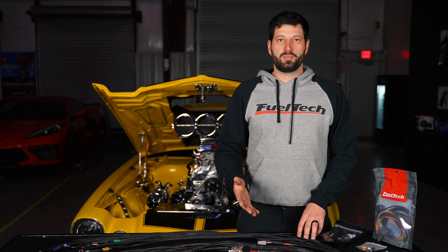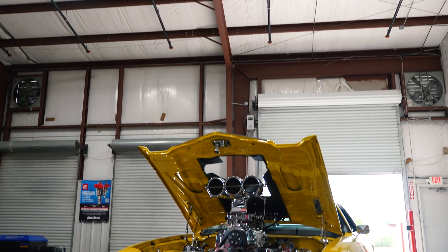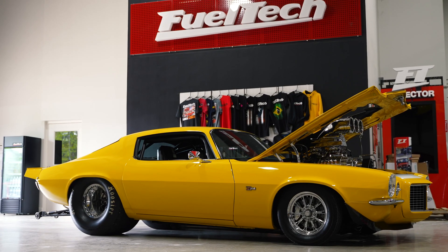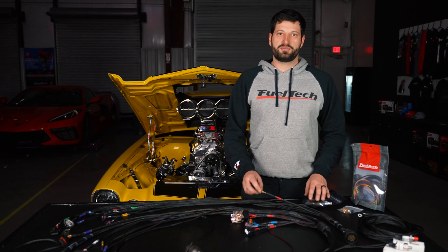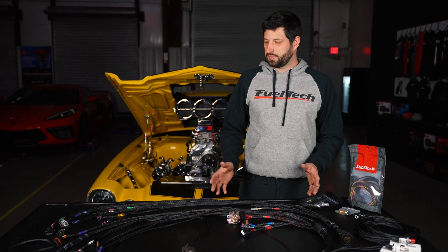This is a great solution for you guys that like carburetors — we have a perfect example behind me. It's Ken's car, a good friend of mine from Orlando. I want to show you guys the installation process of this harness, which is pretty simple. I'm going to go through the harness real quick so you can see the features it comes with out of the box.